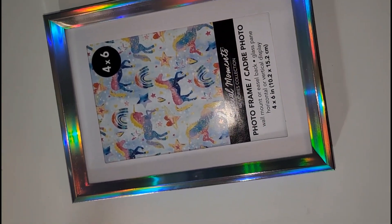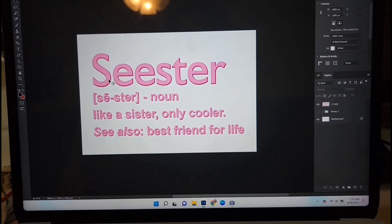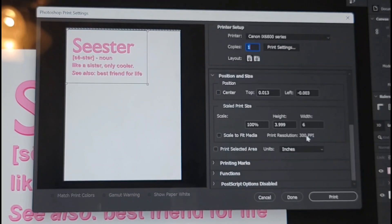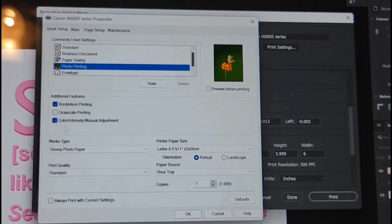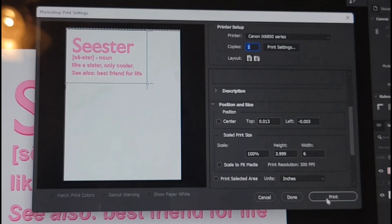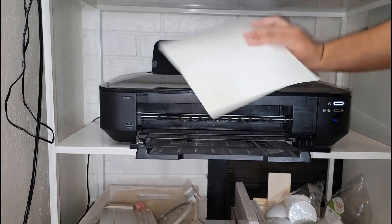For this project I'm using a frame I got from Dollar Tree — I love it because it's holographic. I'm going to print a little picture I made quickly in Photoshop with a sweet text for my sister. When you print, it doesn't matter what program you use — Photoshop, Canva, Word, Publisher — but you have to use the correct print settings. Go to your print settings dialog box, go down to material type, and make sure you select matte photo paper. I'll keep my quality at standard and send it to the printer.